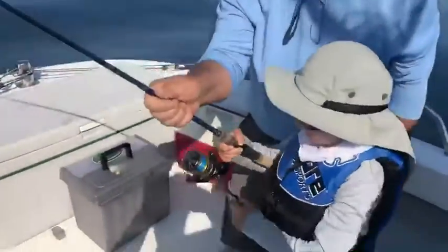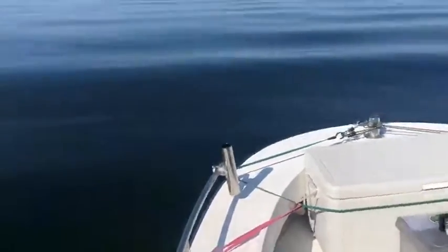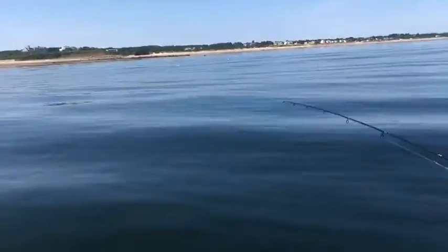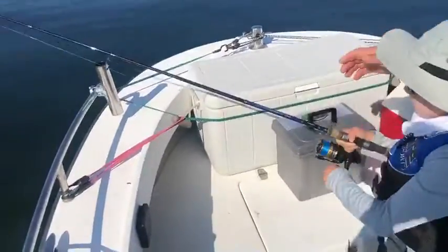Keep your rod up. Fish on Ray. Keep it on him — turn the crank, because if you give him slack he's going to fall off. That's it. Keep the pull. Reel down. Easy with the rod.